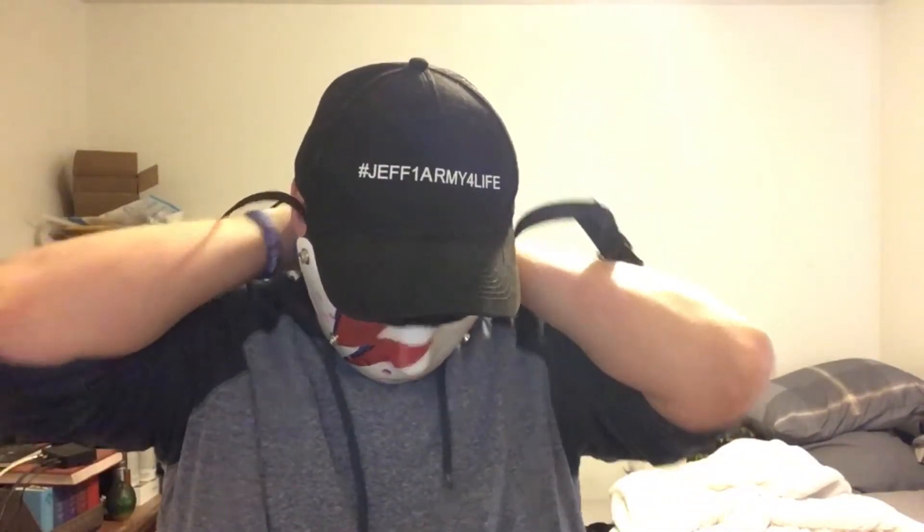I'm going to go ahead and try this on real quick and see what it looks like for you guys. But like I said, I'm going to have to make some adjustments, because it looks like it's about to fall off. I just want to make the adjustments so it fits properly — that way if I go out and about, like doing errands, it'll stay on.